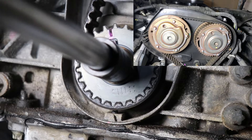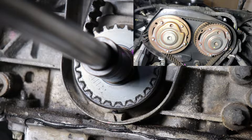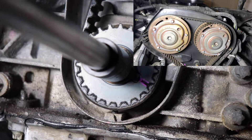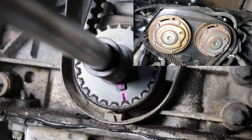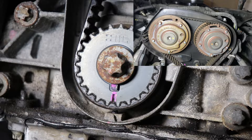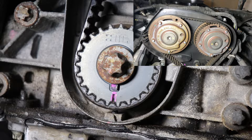As you turn, you're going to feel some resistance — that's just because one of the cylinders is coming up for the compression stroke. Just keep turning. Now our pink mark is lined up with the arrow, but on top our white mark is all the way on the wrong side. We need it on this side, so we're going to turn the crank sprocket one more full turn and all our marks will align.